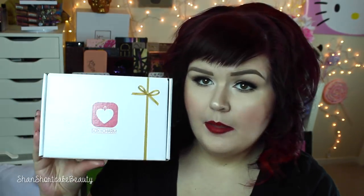Hey loves, so today we're gonna do a Boxycharm unboxing — this is the May box. The theme is Bold and Beautiful. It looks like there's some good stuff in here, so let's just jump right in and I'll show you what I got.